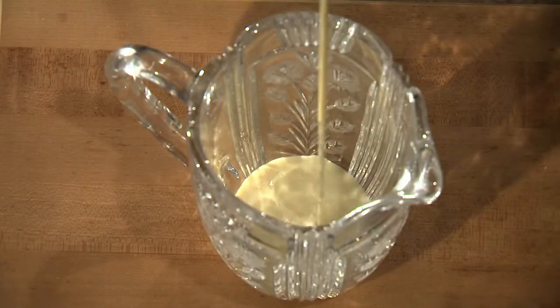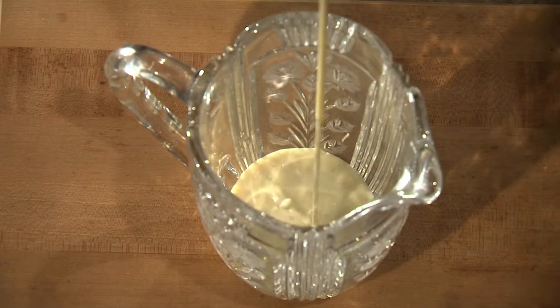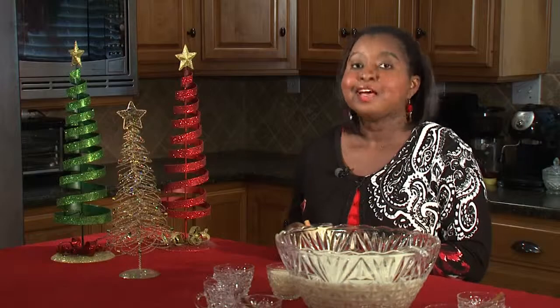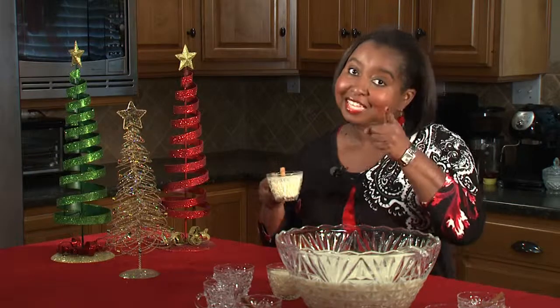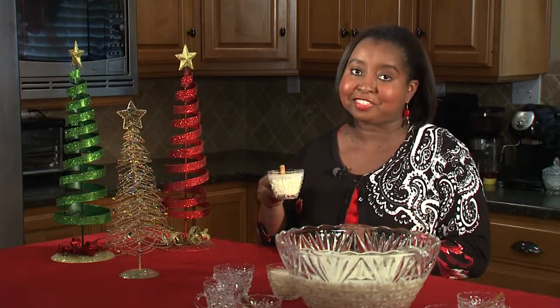Just before serving, pour into a pitcher. Don't leave it out for more than two hours. By following these tips, you can enjoy holiday traditions without serving up a stomachache. It's time to make healthy food a factor in your life.